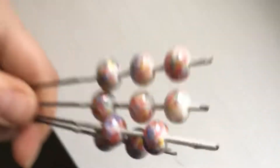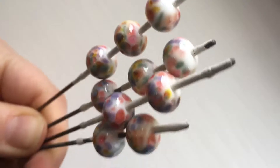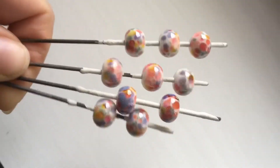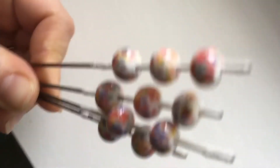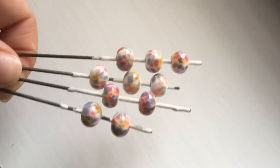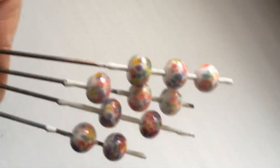Another standard go-to is just plain old white as a base. This is Vetre 204 pastel white with Valcox Chapel Window. This is a 104 COE base glass with frit — no compatibility problems.